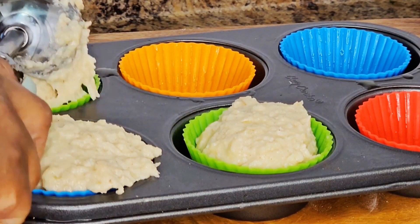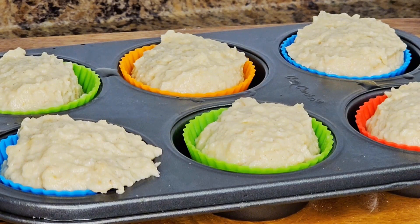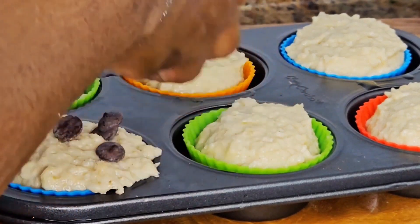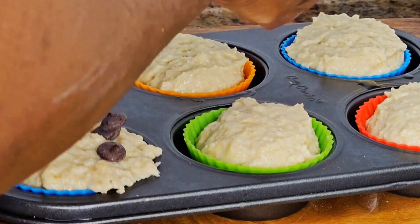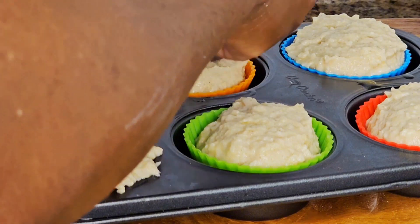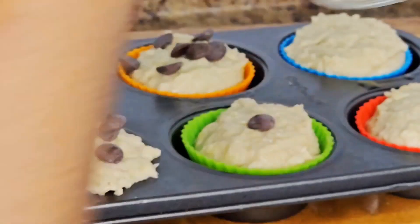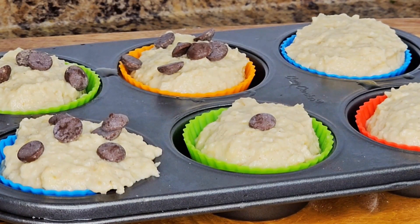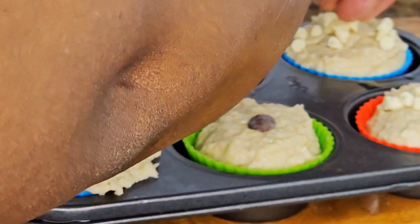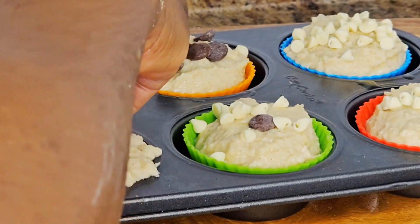I'm making these muffins for my son because he likes muffins. I'm going to top some of them with brown chocolate chips and some with white chocolate chips. Some of the muffins I'm going to use these nice creamy chocolate chips — I'll mix them on some.